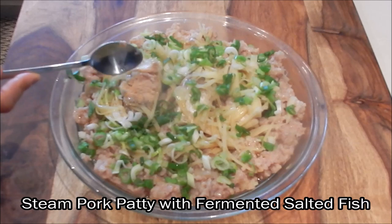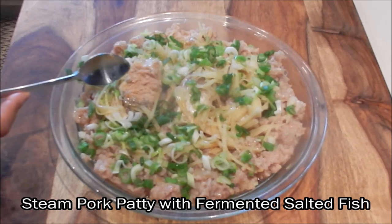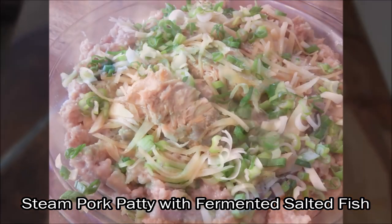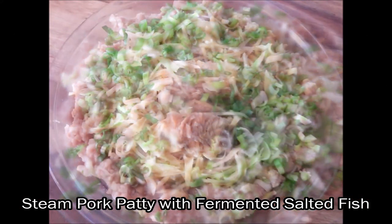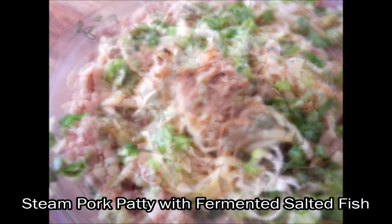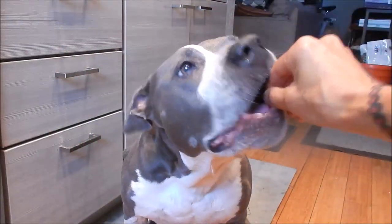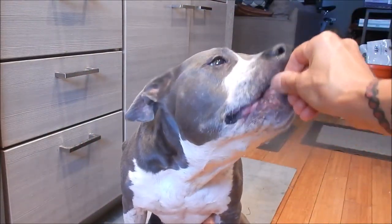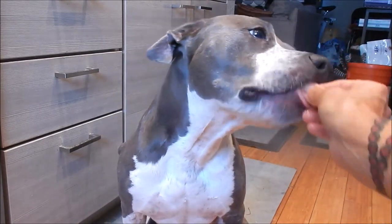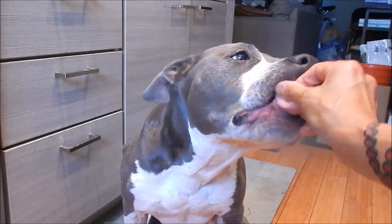You can see that it's tender — it's going to melt in your mouth and it's so delicious. I think this is one of my favorite foods; I ate a lot of this when I was growing up. Enjoy! Let's see if Shadow likes this old school comfort food. She loves the minced pork patty! Thank you for watching everyone. Until next time, eat well and be healthy. Join me on Facebook.